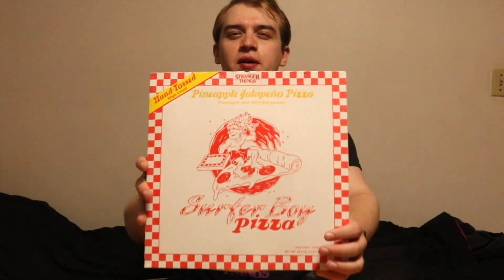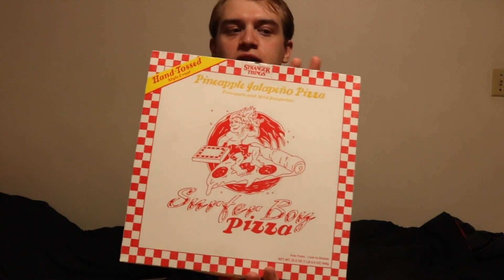I think they have four different ones. This was the only one they had at my local Walmart. It says hand-tossed crust and this one has jalapeños on it — it's pineapple pizza with jalapeños. This is what the box looks like. As you can see, the border sides are basically just instructions.